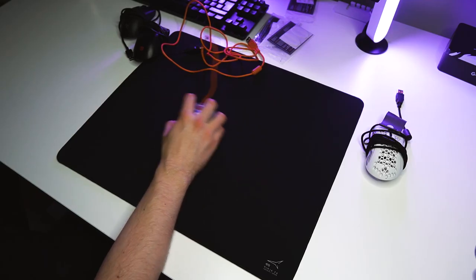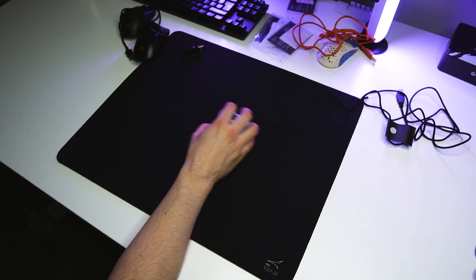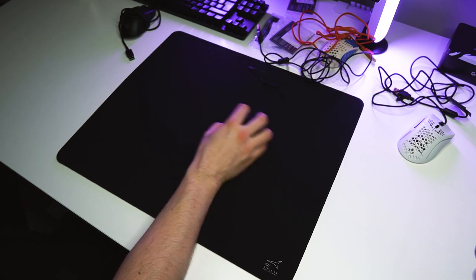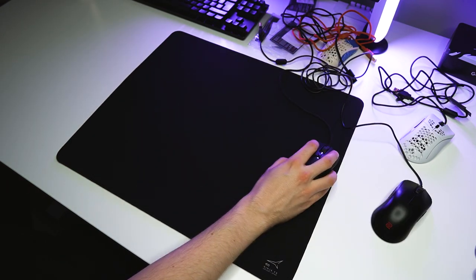So how did the glide test go with the stock feet? The glide with the stock feet on all the mice was quite good with the Artisan Zero, and that's something I was kind of expecting because the Artisan Zero is very consistent with different kinds of mouse feet.